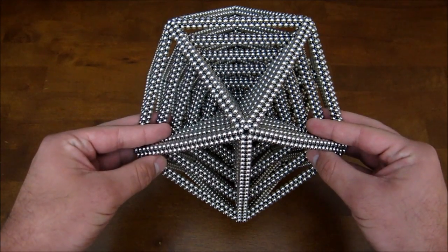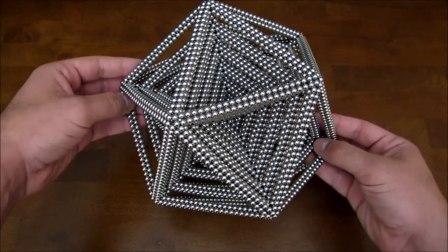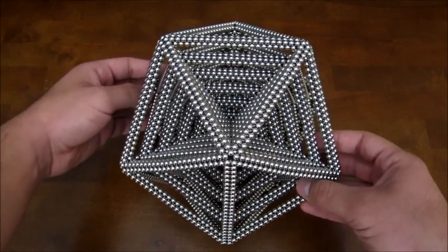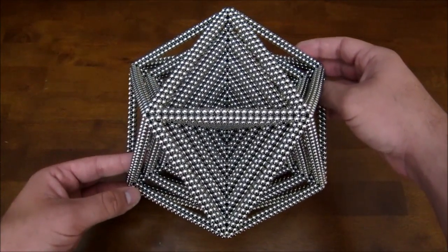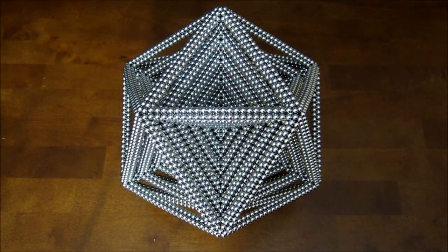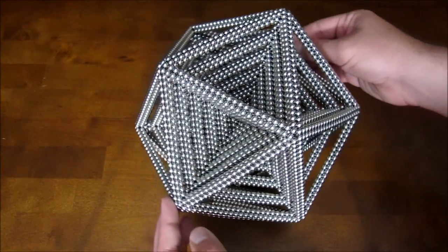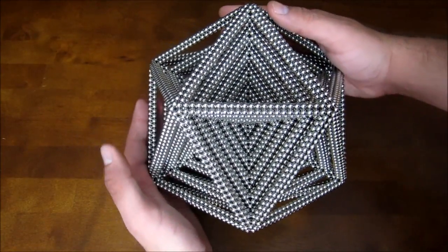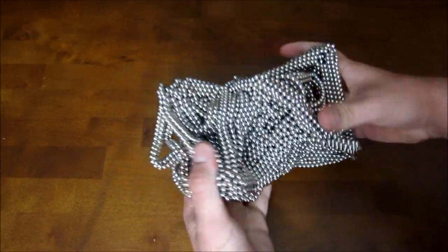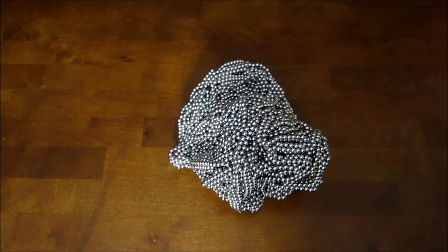There you go — it is possible! That is a sextuple icosahedron. This thing is like the size of a basketball. I'm going to get some pictures of it before I smash it, I'll be back. Okay, I'm back — snapped a couple pictures and now I'm ready to smash it. All right, here it goes!